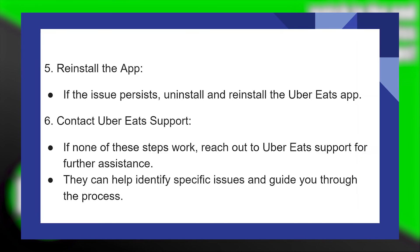If the issue persists, uninstall and reinstall the Uber Eats application. If none of these steps work, reach out to Uber Eats support for further assistance. They can help identify specific issues and guide you through the process.